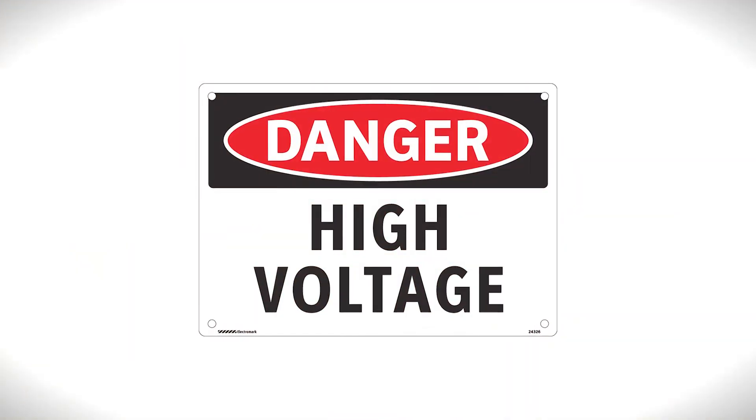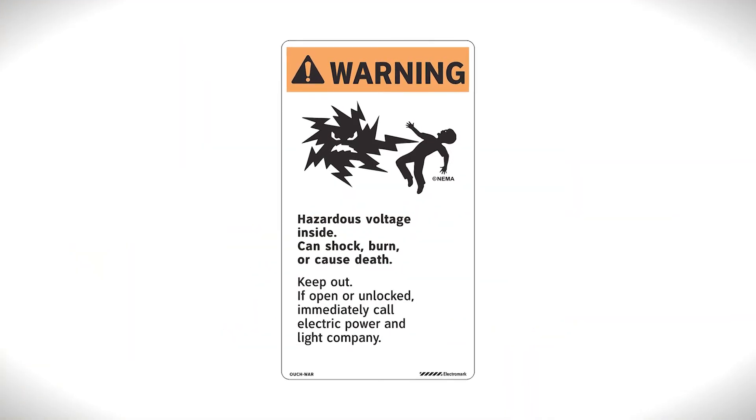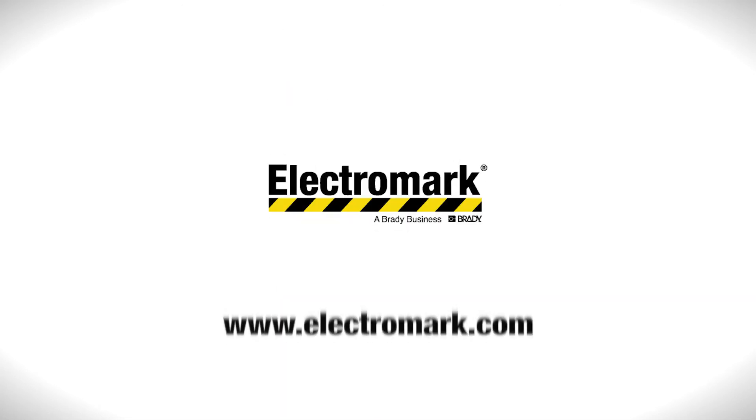Guard your graphics with the best. Choose Vandal Shield UV for your signs and labels. Visit the ElectraMark website to learn more, or reach out to your nearest ElectraMark sales representative.